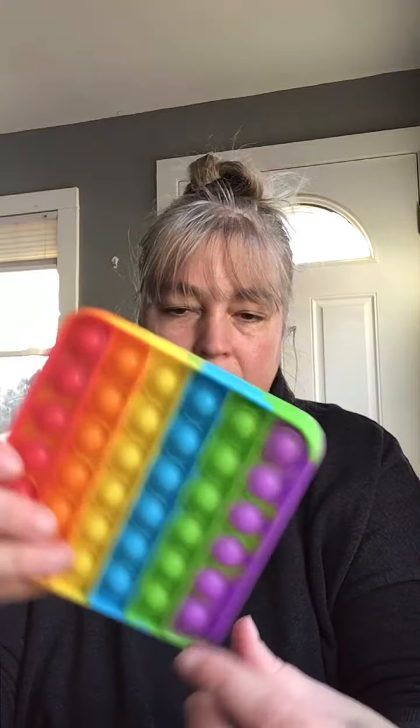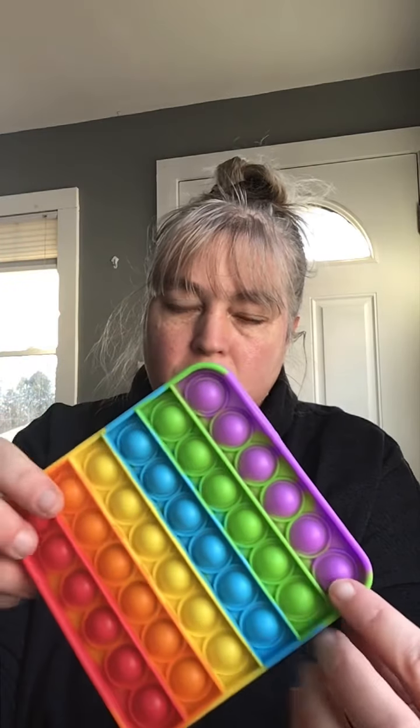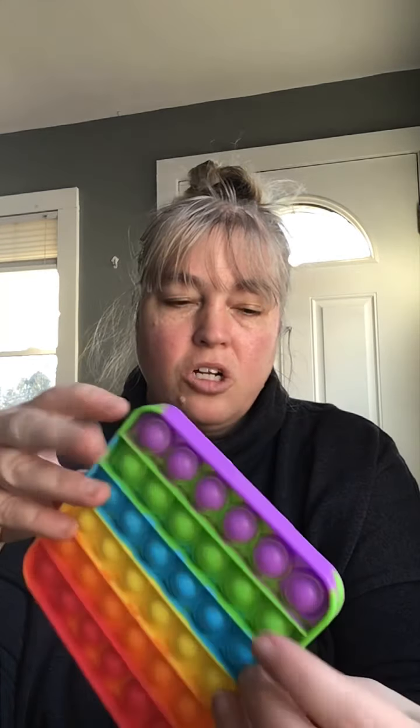They do come in different colors — I kept a rainbow one, and the three others are solid colors. The company makes it so that four-packs have different color schemes. I'll put a link in the description.